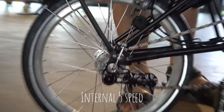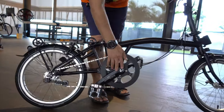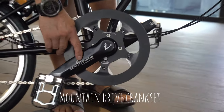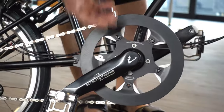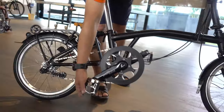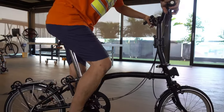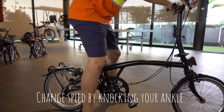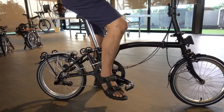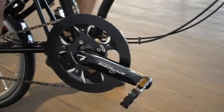The unique feature here is the Schlumpf mountain drive — this is a mountain drive chainring combined with gearing. It is a two-speed ratio on the chainring. So when you reach the maximum speed on the rear five-speed, you can change it by using this — it is a kick from your ankle. That is why it is called mountain drive — because it is used for uphill.